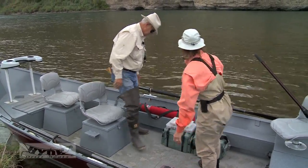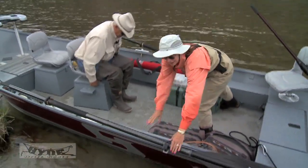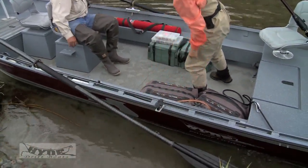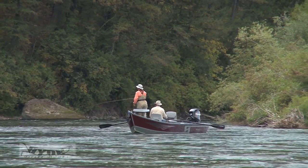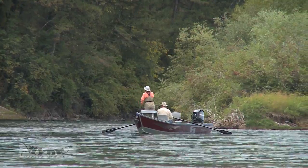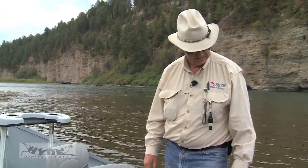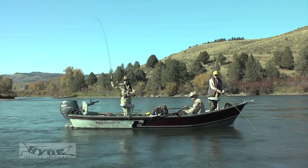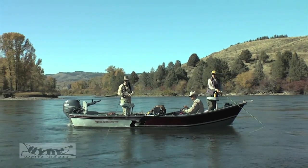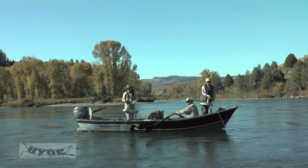We can just undo our oars and sit down. We have a rowing seat that we can adjust for short-legged or long-legged people, and then away we go. The person in the back can move one of the seats to the rear, and the other can go up front and use knee braces. Quite often we'll put a second set of knee braces right in here where Kelly's standing, so that person has a place to fish as we row down the river.